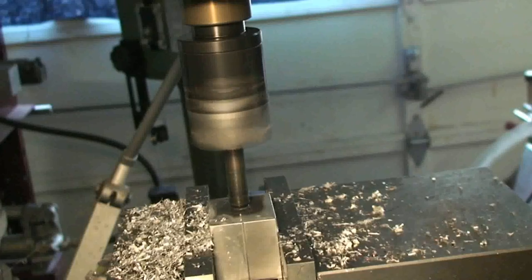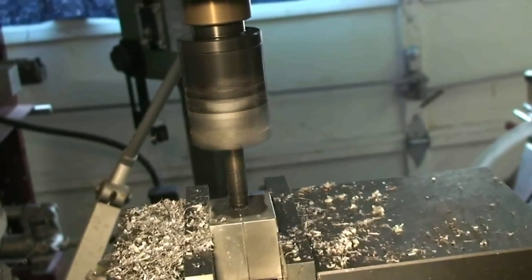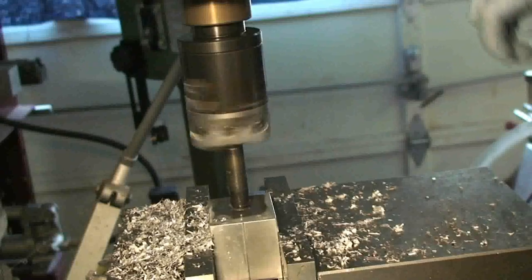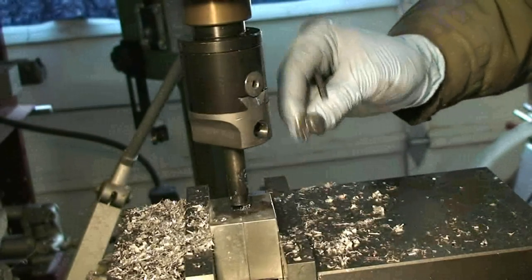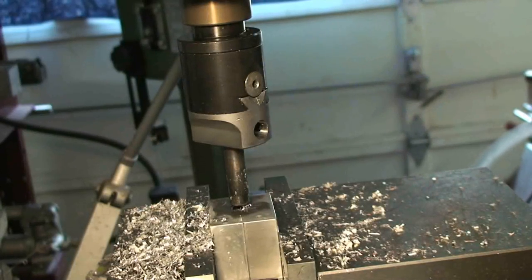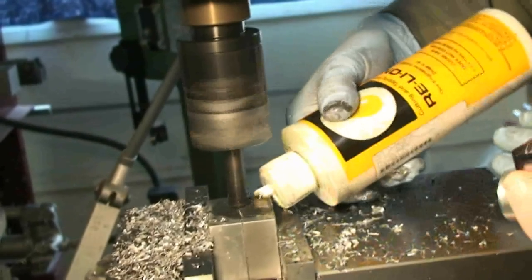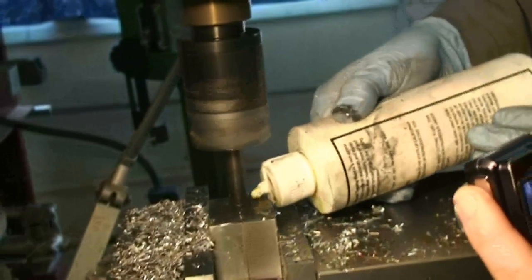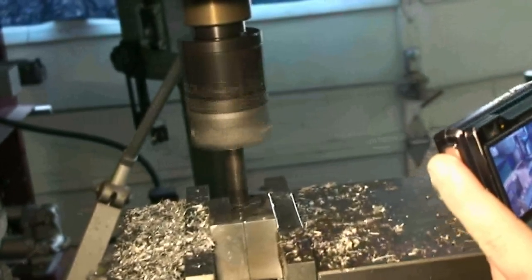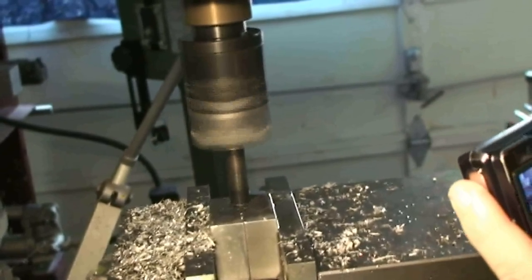The whole meal table shakes when it starts to engage. Slowly cutting, a little bit more — I'm just going to let it run like that until it stops vibrating so hard.